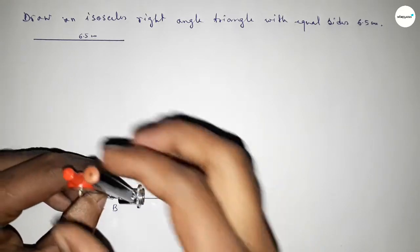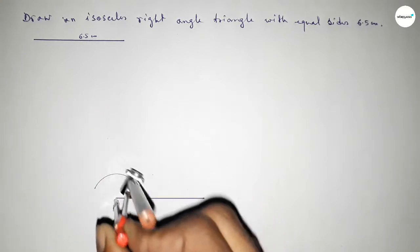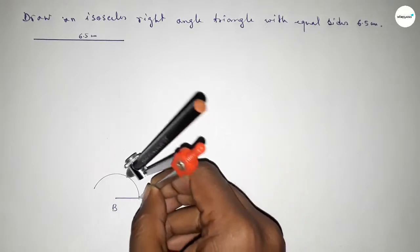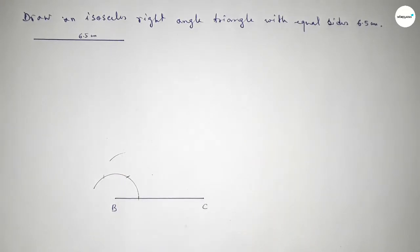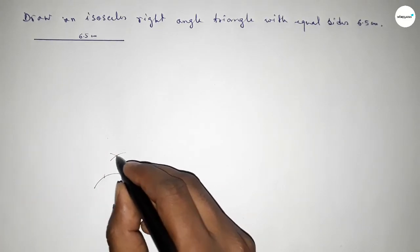Putting the compass on point B and taking any length, drawing an arc. Again with the same length, putting the compass here and cutting here, then putting the compass here and cutting here, and drawing an arc again with same length.